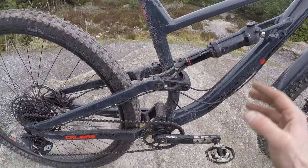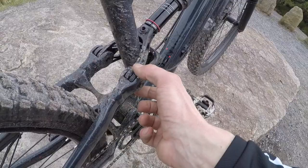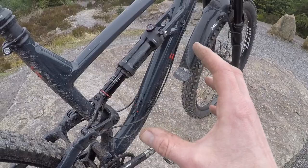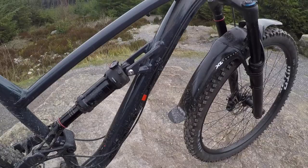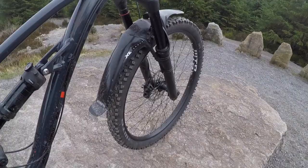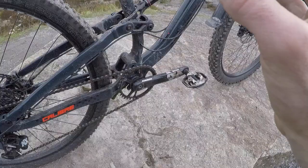Back to the suspension — you've got really neat linkage there that controls the whole kinematic, and then you've got this little shock shuttle. They went through several different yoke layouts on this, several different linkages, worked a lot on the kinematics, worked a lot with RockShox on how to get the best performance out of that shock. And if you look up here, that is the cable guide for a coil remote shock, which is what the Pro version comes with — Super Deluxe coil with a remote lockout and a Lyric RSC fork. Full-on enduro spec on that beast.